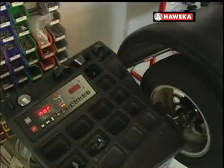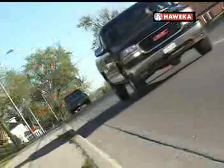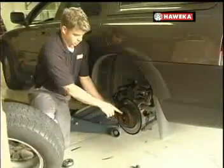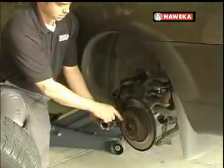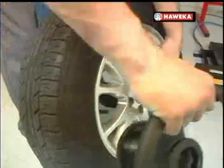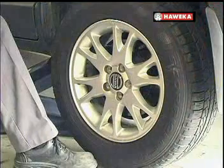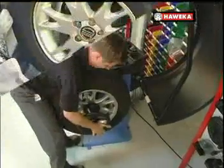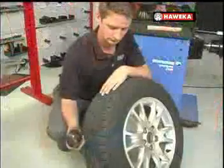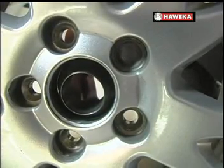A better solution to all balancing problems is to revisit the hardware that we are using. Look at any vehicle on the road — not one of them uses a cone to mount the wheel on the hub. They are all mounted on a cylindrical hub pilot. Yet we mount the wheel on a balancer using a cone. Furthermore, you won't find a clamping hood securing a wheel to the vehicle. Wheel nuts are used to provide even, consistent clamping force. Yet why do we use a clamping hood to secure the wheel to the balancer? Can we be sure that the wheel is centered on a balancer in the exact same way it will be centered when it's back on the vehicle?